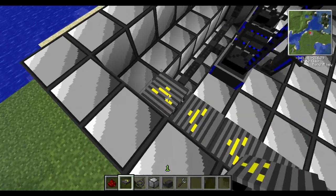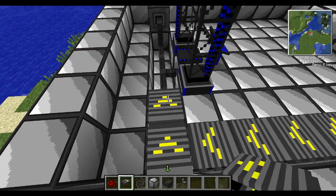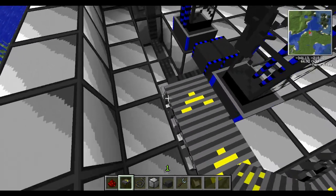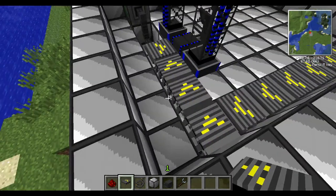You're going to want to make corners like this, so this track will throw items onto the ones going this way. Otherwise, if this track here was facing that way, the items would fly off. And there we go, that's the track setup.